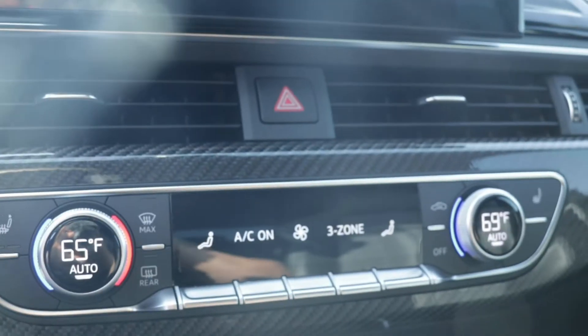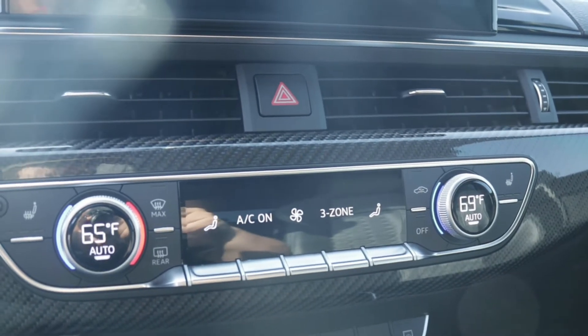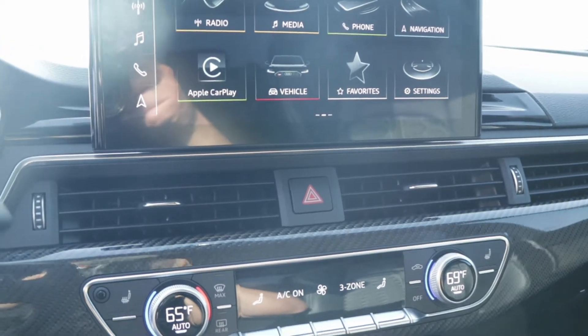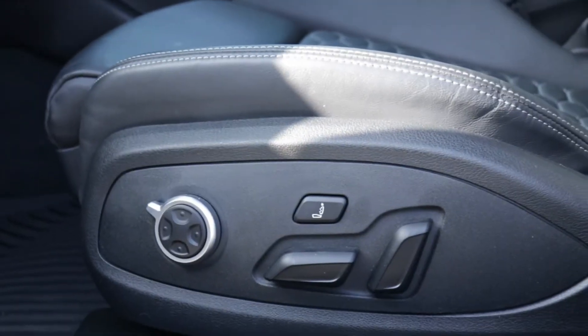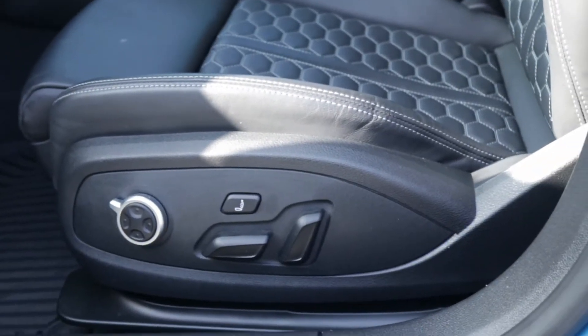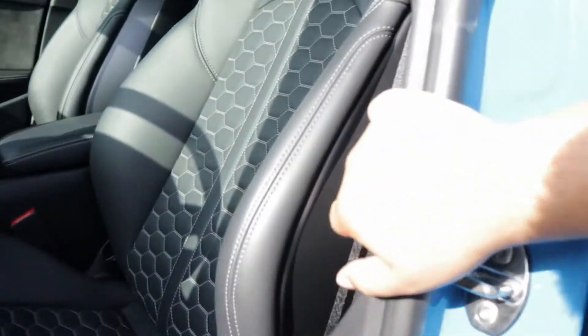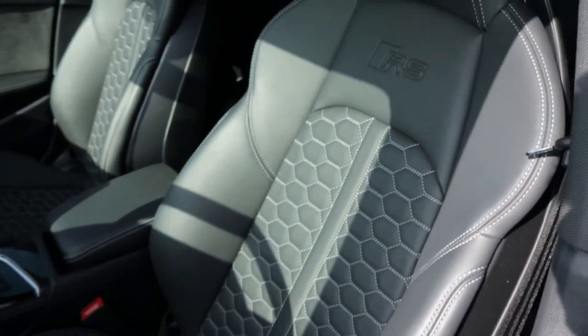There's three-zone climate control, which is a really nice feature because rear passengers can decide their own temperature. Also to note, the RS comes with the best-of-the-best seats — you even get a massage function, so you can get a massage while doing launch control. They are fully electric, adjustable, nicely bolstered, not too tight but they do snug you in just right.